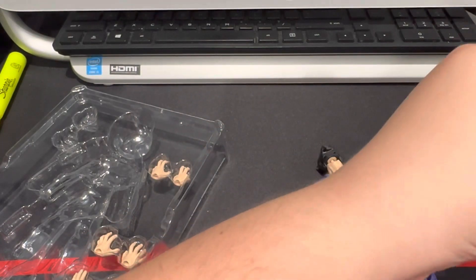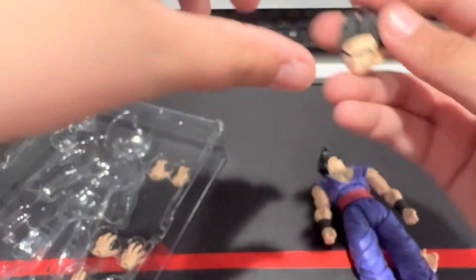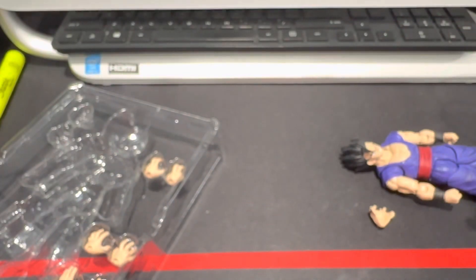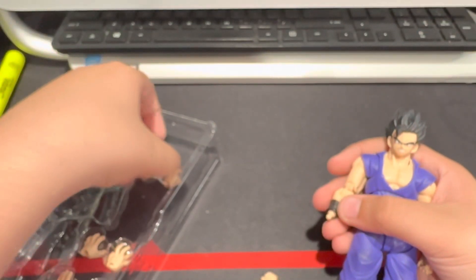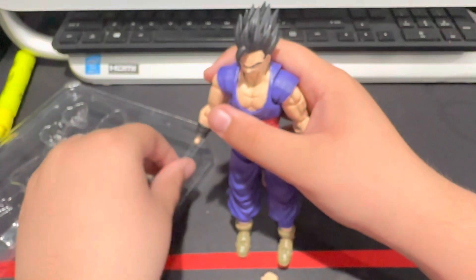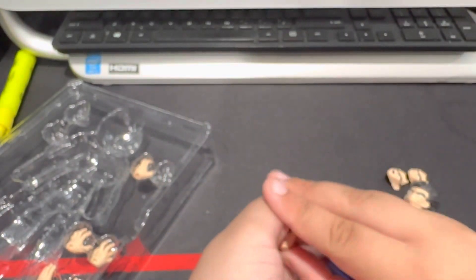It's just this face at a really good angle — it looks like it's grinning sometimes. If you check the box, it kind of looks like he's grinning there; it must just be me. Let's swap out some hands — it doesn't come with that many hands actually. The hands slide in pretty decently. There we go — and that's pretty much it for the Gohan figure.